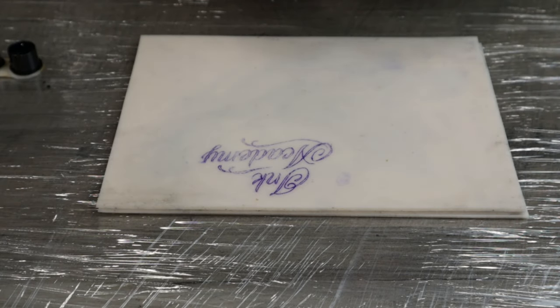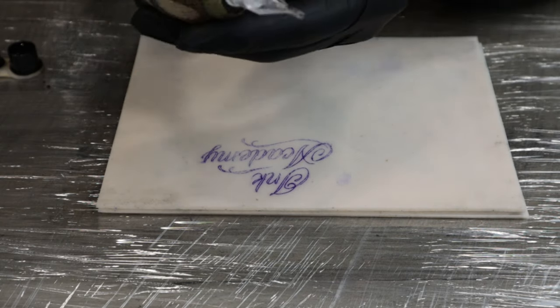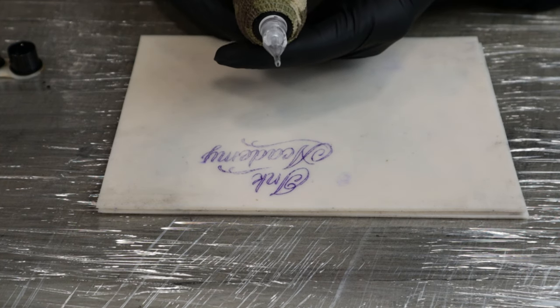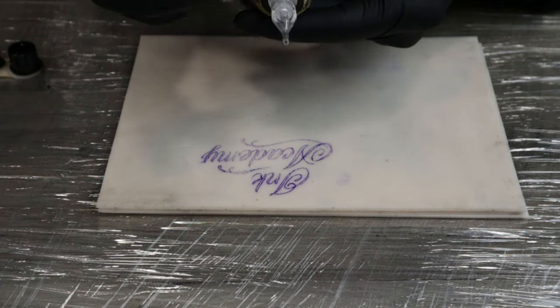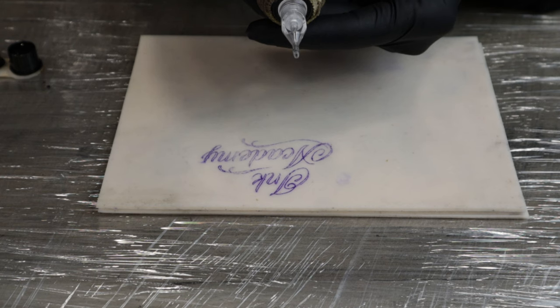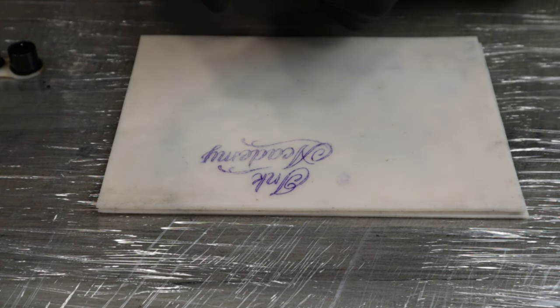So we're going to start with the five liner. I'm on around 11 to 11 and a half volts here. I've got the needle sticking out quite far. When I'm doing lining, especially scripts, I like to have the needle hanging right out so I can see a lot of what I'm doing. I find with the needle right out you don't get as much ink coming out — with it further back you'll get blobs of ink and you won't be able to see your line as clearly. For more thin lines I like to have it hanging out quite far.